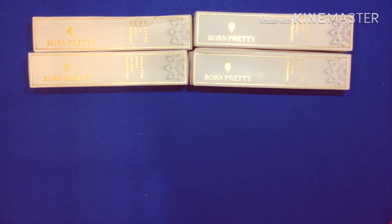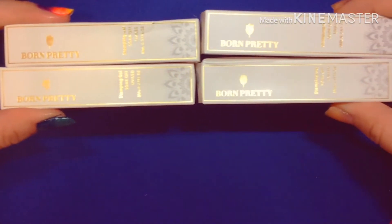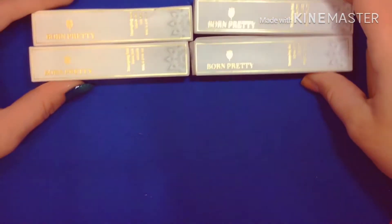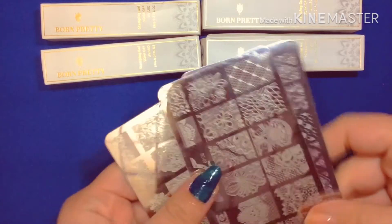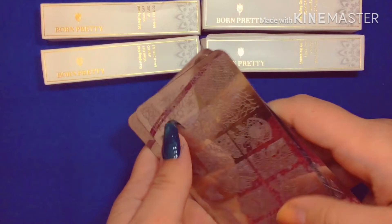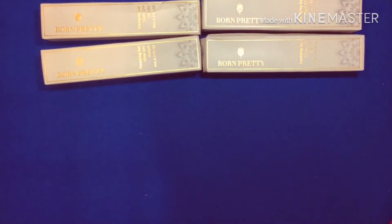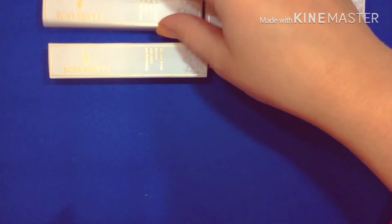Hey guys, welcome back to Anna's Artsy Nails. I just ordered these four new stamping gels for my nail plates. It usually works pretty good with regular nail polish but it just wasn't working well with some of them. Here are some of the nail plates. It would do fine with some of the larger designs but not the small detailed ones. So hopefully these will fix that problem. Okay so let's get started.